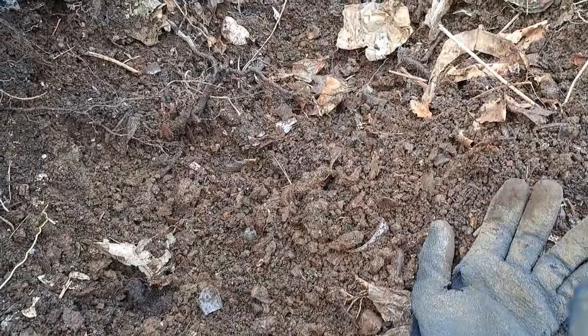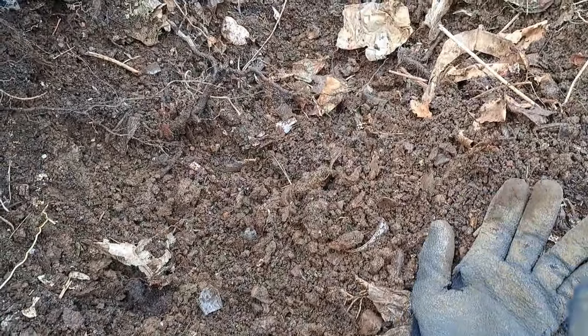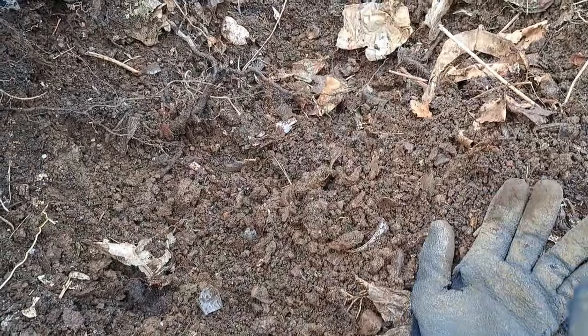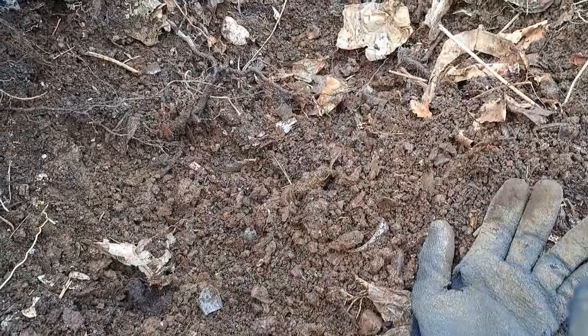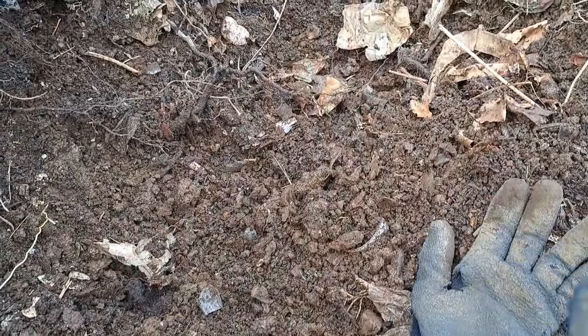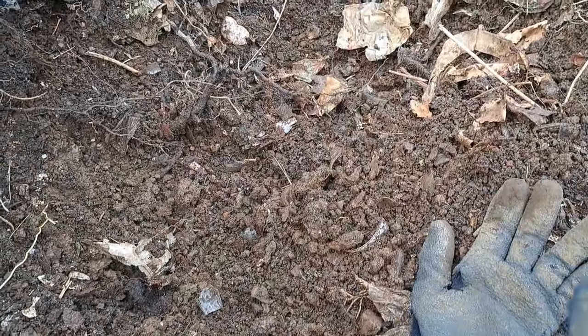That's a weird banana cat eye. Not sure how well you can see that - we'll get it cleaned up and give you a better look. I think that's what they call a banana cat eye. Getting into the roots now.